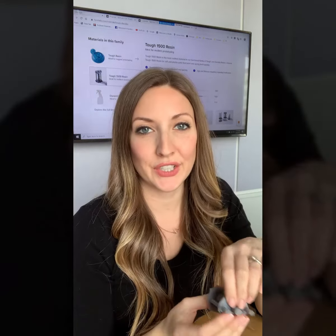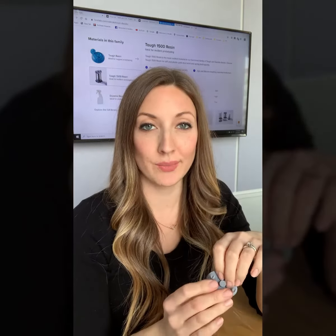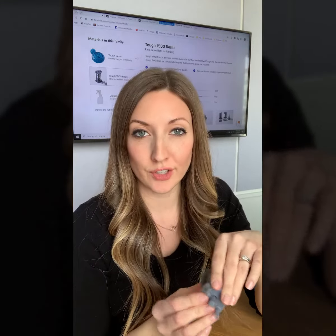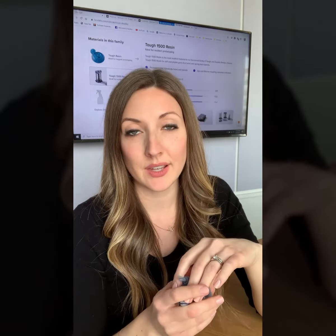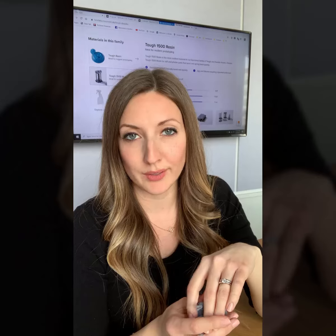Hey guys, I wanted to talk to you about the new Tough 1500 material from Formlabs today. It's in their Tough and Durable family. They're starting to segment their materials into different families depending on their material qualities and properties.